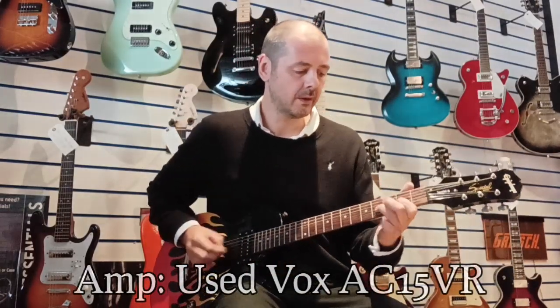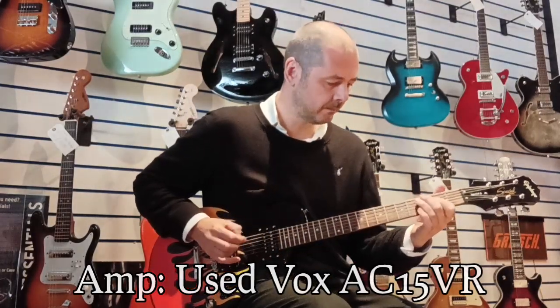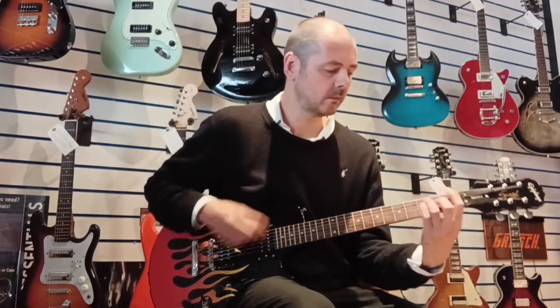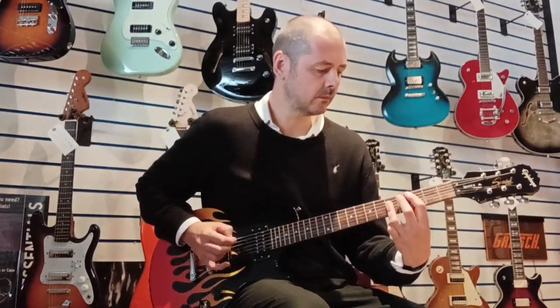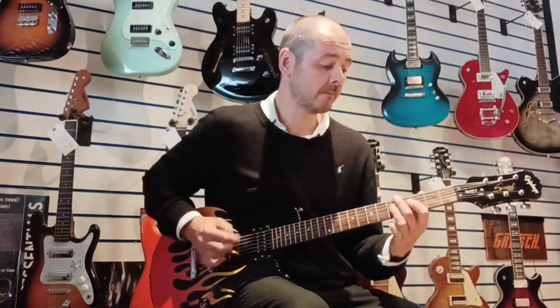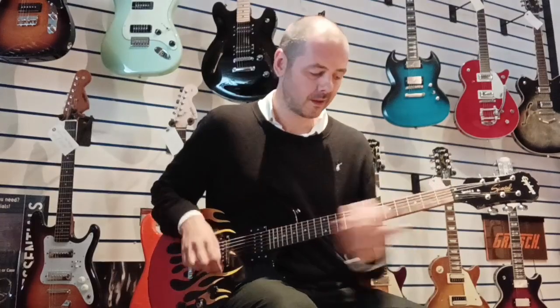[Clean guitar demo with guitar solo.] All right, so that was it on clean.